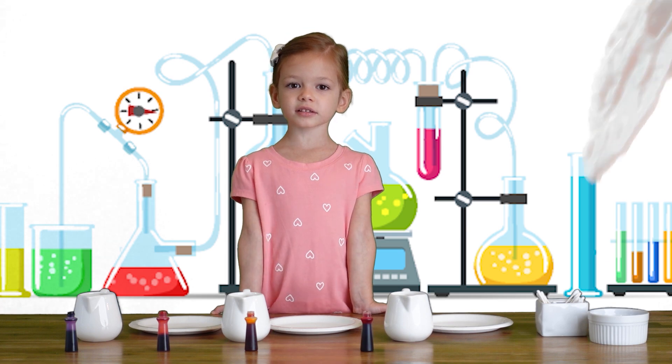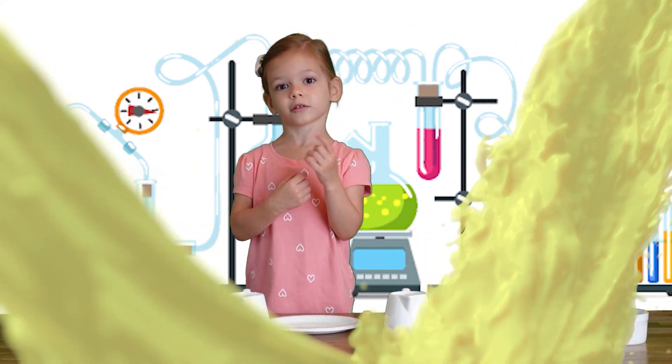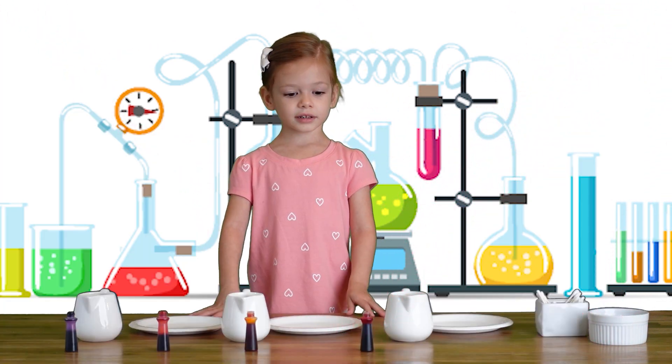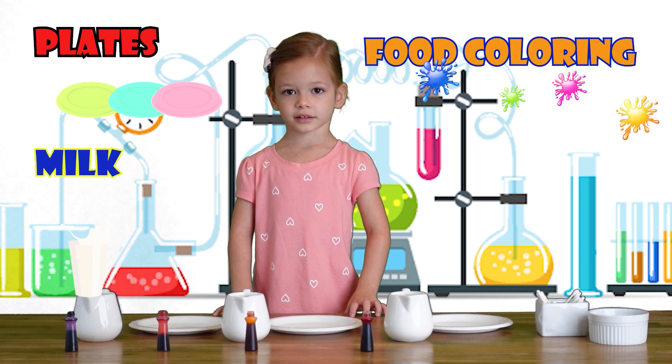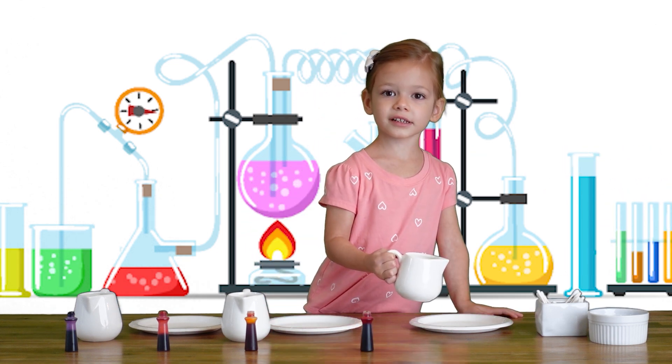Today we're going to make the magic milk! Let's start with milk — we're going to make the white milk color. We need plates, milk, food coloring, and Q-tips, and soap. We pour the milk into the plate.